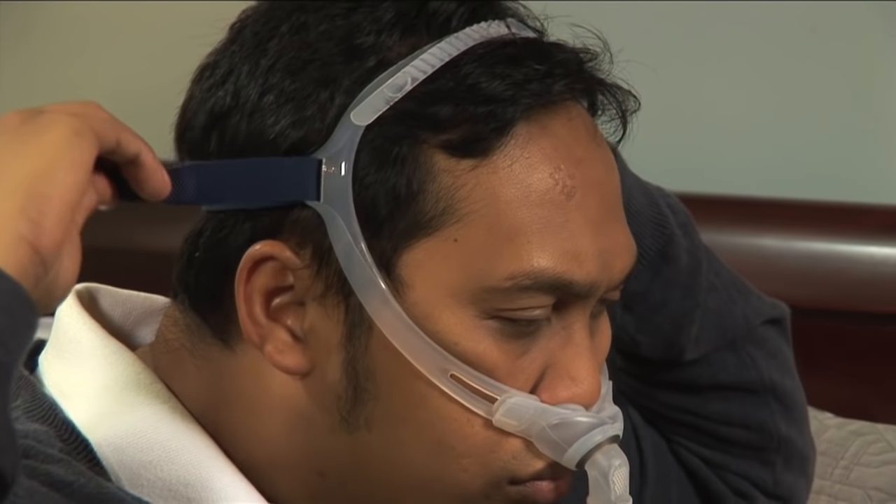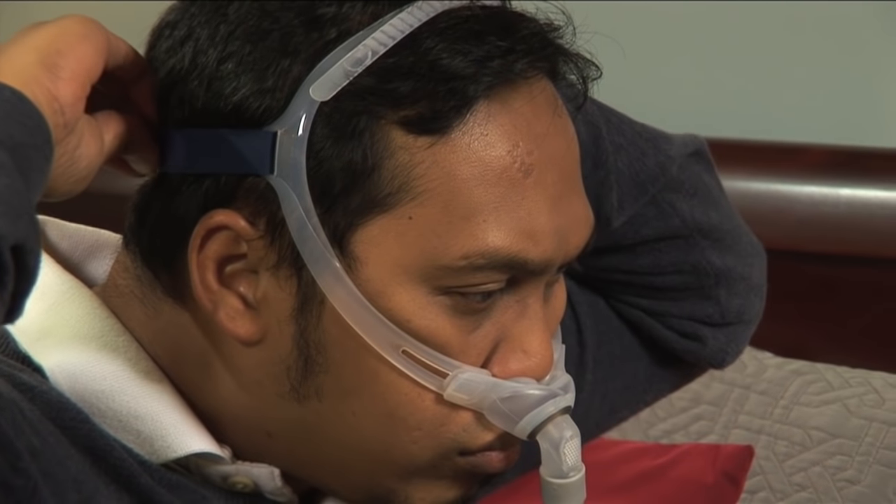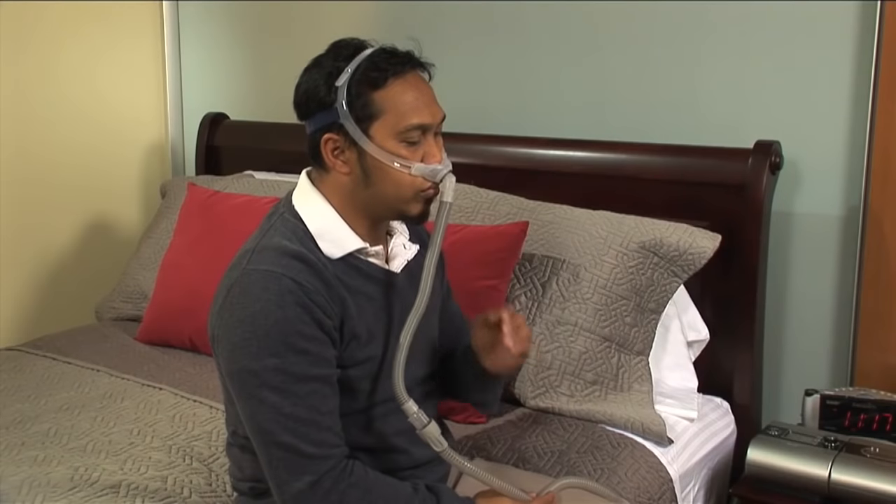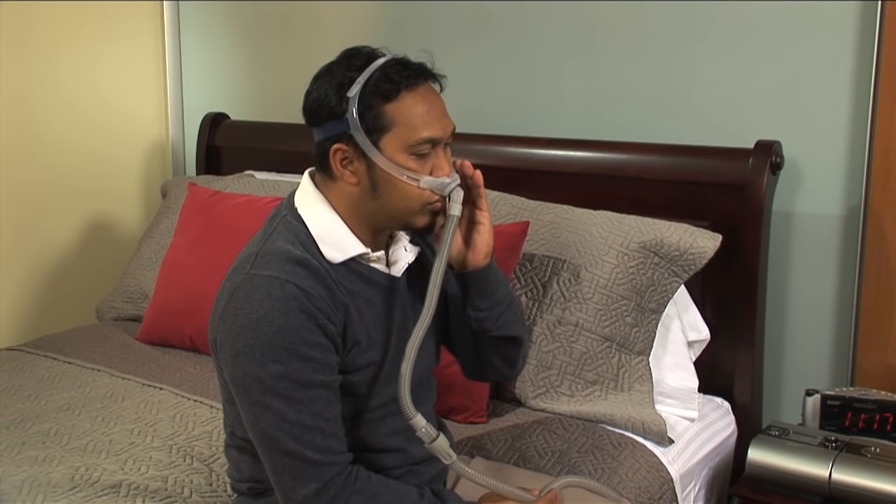Then adjust the headgear to get a proper seal. Be aware that some air is always being released through the vent on the front of the hose. You are looking for leaks between the nasal pillow and your nose.